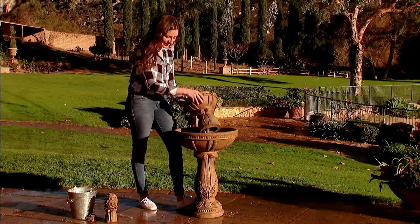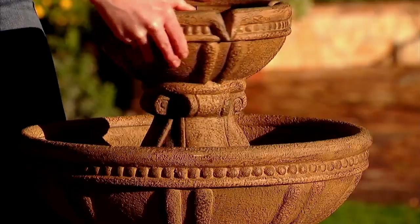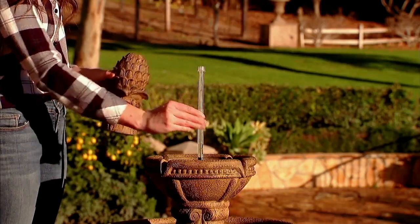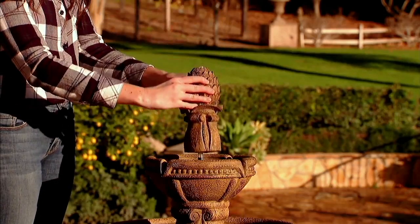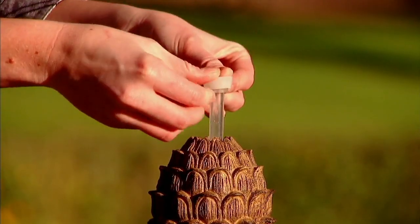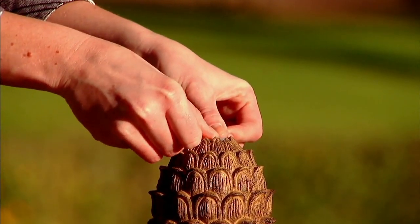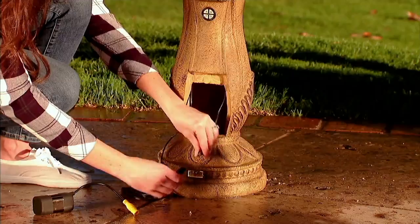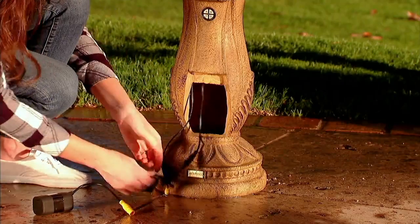It really is the most versatile fountain we've ever made. The assembly is super easy — we wanted to make sure anyone could do it very quickly. The process is very simple: it's a twist and lock, add water, push a button, and it's that simple. It's just regular tap water — you don't have to worry. I always just add water from the hose.